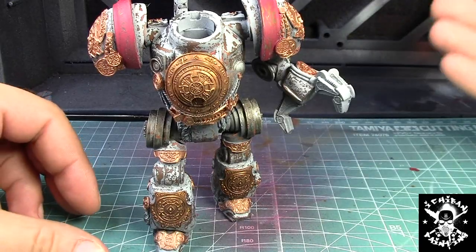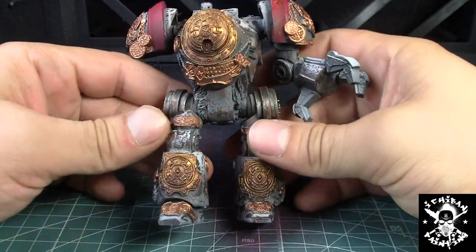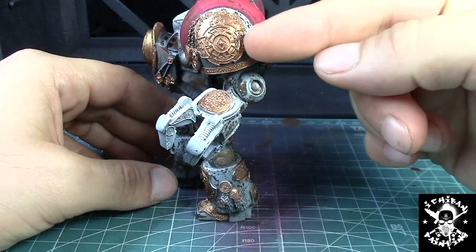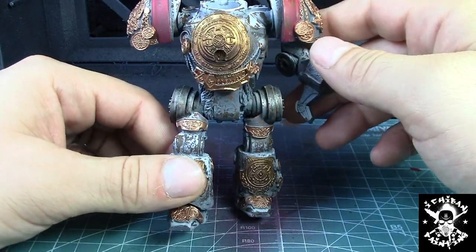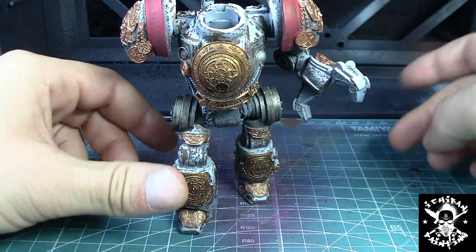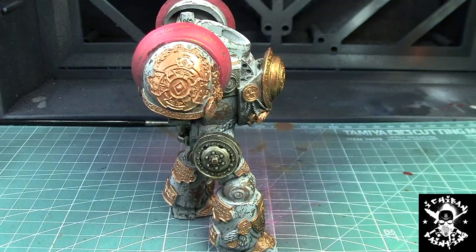The paint chipping is now finished — it happened pretty much everywhere on the body. The first step for the true metallic metal was also started on the main body plate and on one leg. I'll do the first step on the other one right now, then show you the second step on the already-progressed one right away, since we need to wait for the first step to dry before jumping to the second.